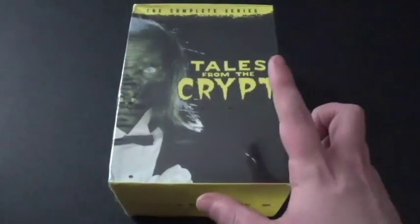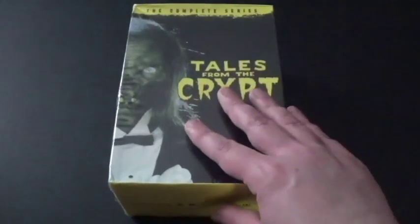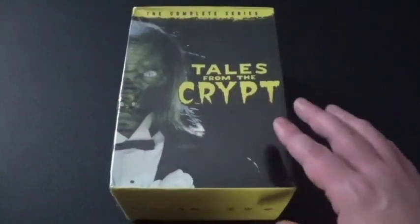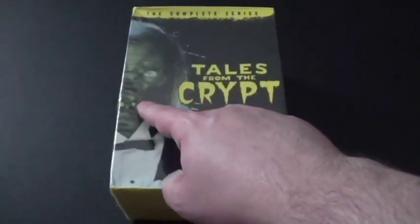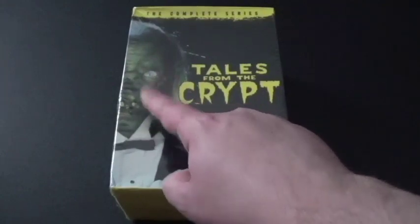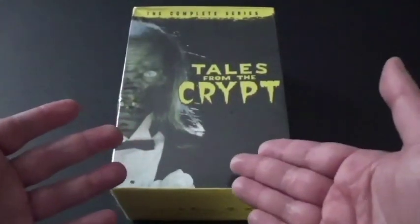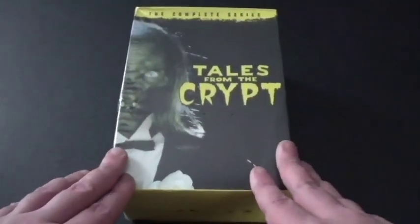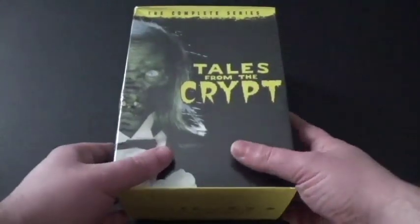One thing I know is that there was another one called Tales from the Crypt Keeper. Some of you might have seen this before because it's about the legendary Crypt Keeper. He tells these stories, and then it shows everything happening in the story he was talking about. I'm glad my dad got me this, and I can't wait to watch it. So let's take a look.